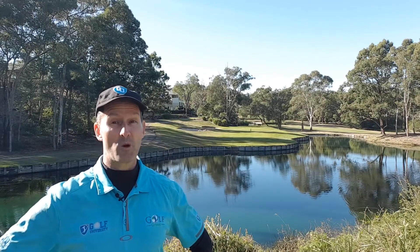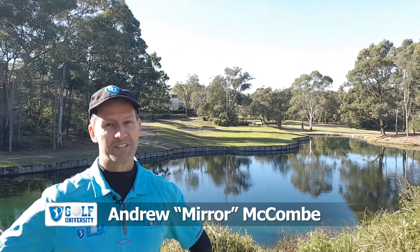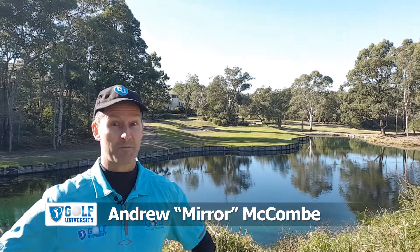In this Golf University Tip from the Pro, I'm with Craig Stickling at Yarrawonga Moela Golf Club Resort, where he's going to teach us the best setup and technique when it comes to our pitching.